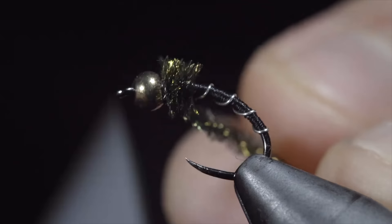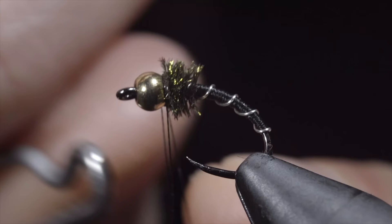And this is the zebra midge. If you would like to support the channel and pick up a few, you can visit my website here to see this and all the variations of it I like to use. And if you'd like the chance to win this fly, subscribe to the channel, like this video, and comment below hashtag flies. Thank you for watching, and I will see you in the next one.